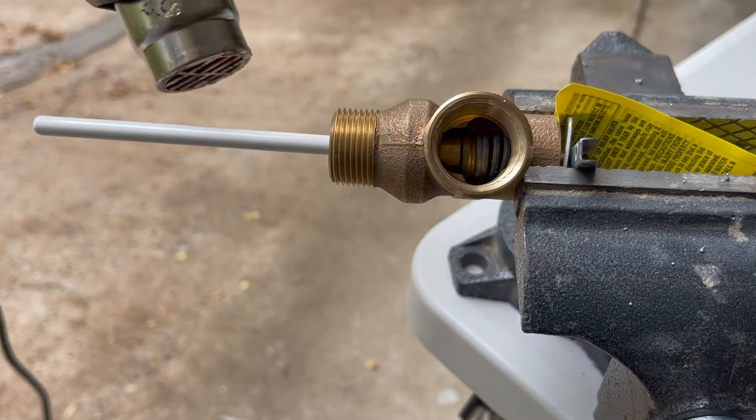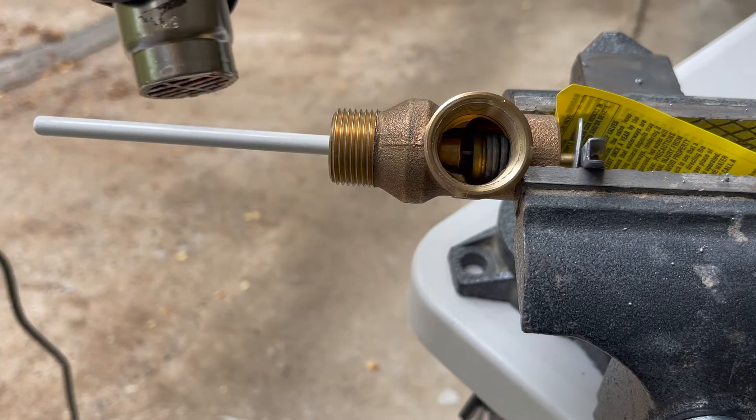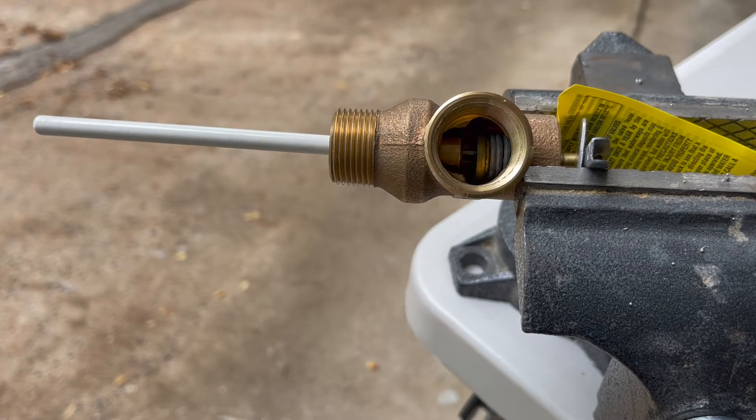That would generate a lot of pressure inside the tank and that pressure needs to go somewhere. Then in comes the relief valve.